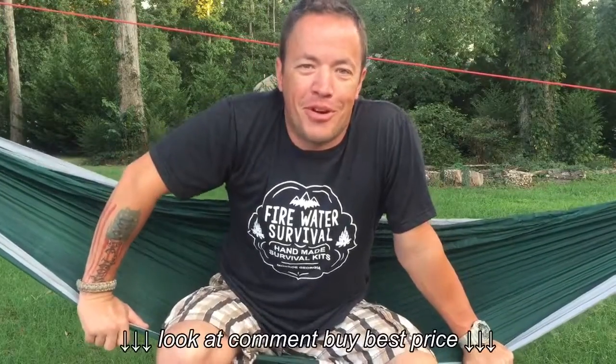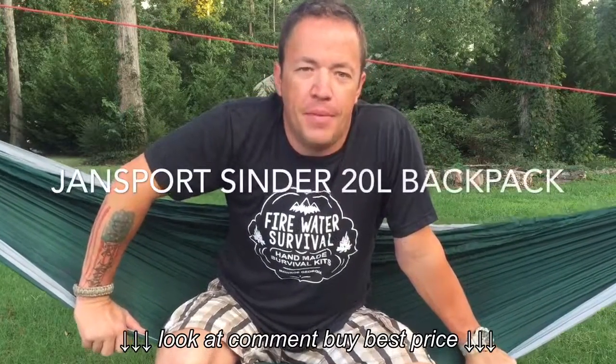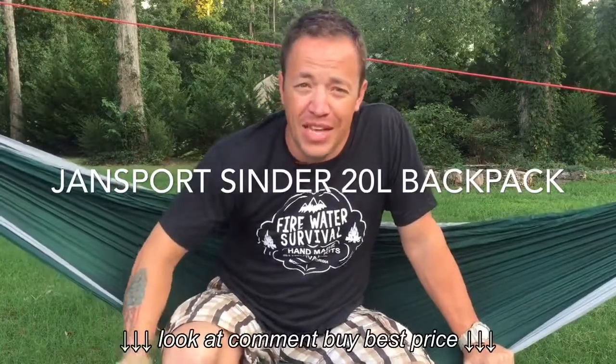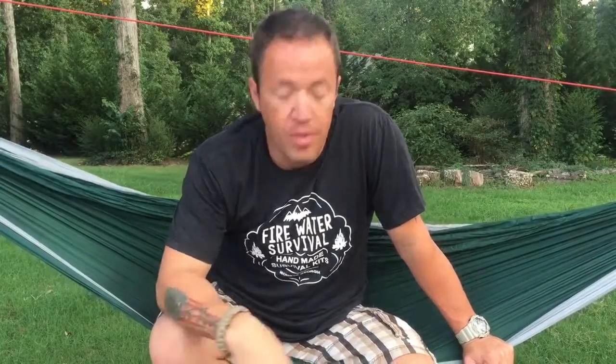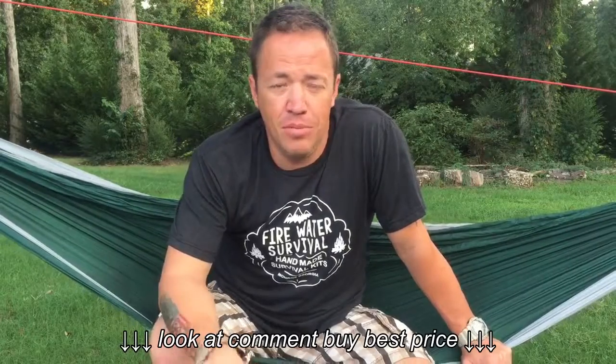Greetings YouTube, Marvin Ford with Great American Survival. This week we're doing a special review of the Jansport 20 Liter Cinder Backpack. If you guys have been following me for a little while, I did a giveaway and I gave away a couple of stainless steel tumblers and some beach towels and I gave away one of these backpacks. I liked it so much, I hated giving it away, so I got myself one.